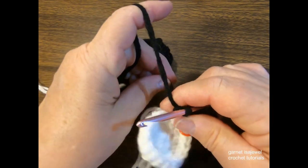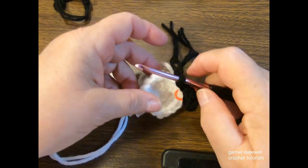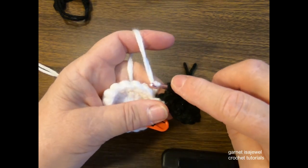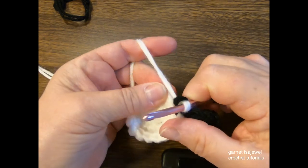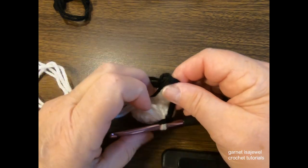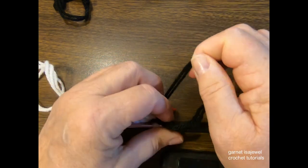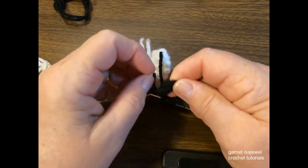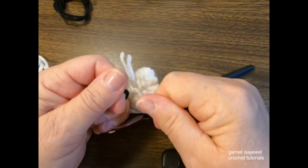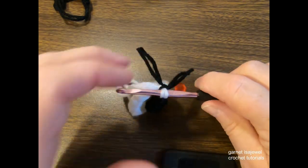Drop the black and cut the yarn. Take the white and go through the loop on the hook and snug it up. Come back and snug up the loose black loops as well. Separate the ends, snug them up, and place a square knot to lock it in. Cut the tails to about an inch and let's move on with our white.